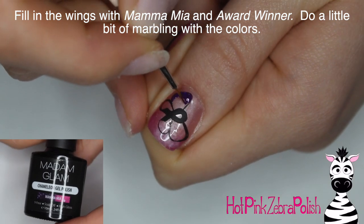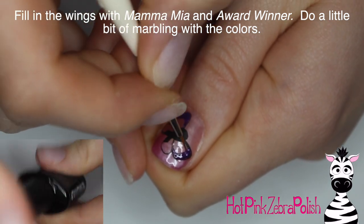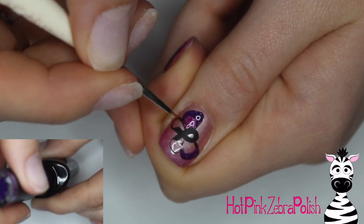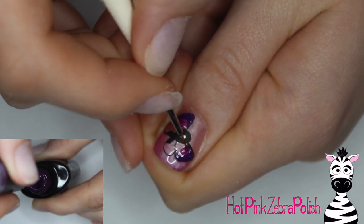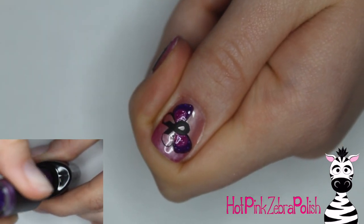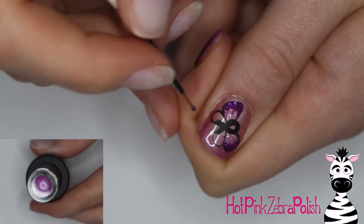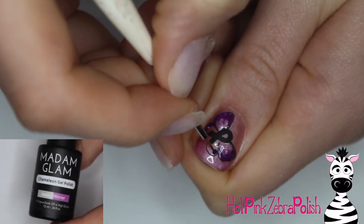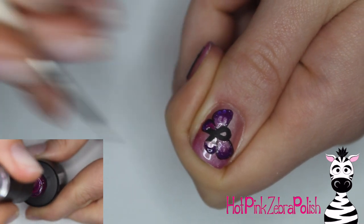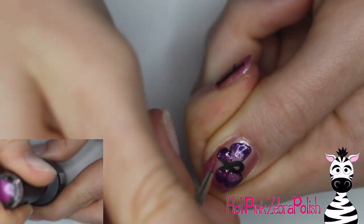I'm going to be filling in the wings with the colors Mamma Mia and Award Winner, and those are thermal. Mamma Mia is a really gorgeous purple to pink glitter that's absolutely stunning — that's the first color I applied. Award Winner is a shimmery fuchsia that goes to clear. After I have those two colors on there, I take a clean brush and just drag it through the colors to marble them ever so slightly, and then repeat that for the lower portion of the wings.